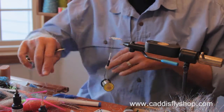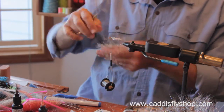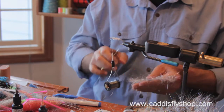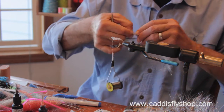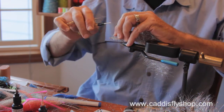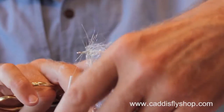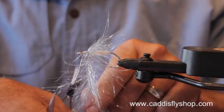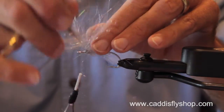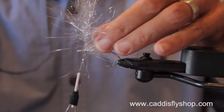This is the cactus chenille body. Now we're going to throw in some EP Sparkle Brush in holographic silver. I hope you're a little bit tickled when you see this fly — fish just love it.